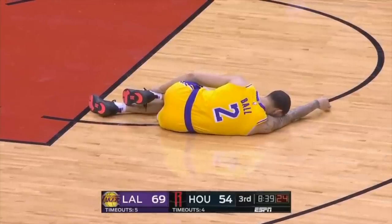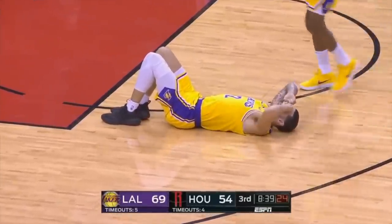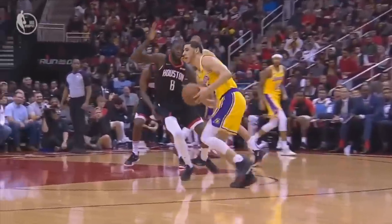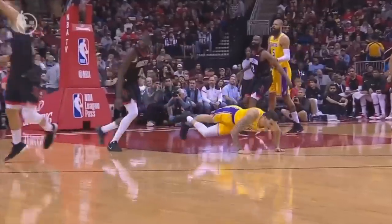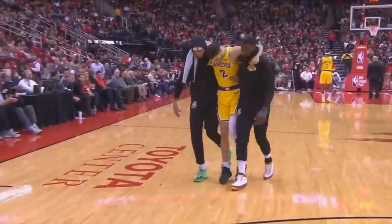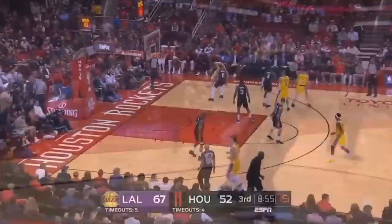Let's roll the footage and take a look at the actual play that caused him to injure his ankle. We can see him cutting in towards the basket, and as he plants with that left foot, you can see it pretty drastically roll over. He's in so much pain that he can't even put any weight on it and has to get carried off the court, and then ended up going to a hospital for x-rays.